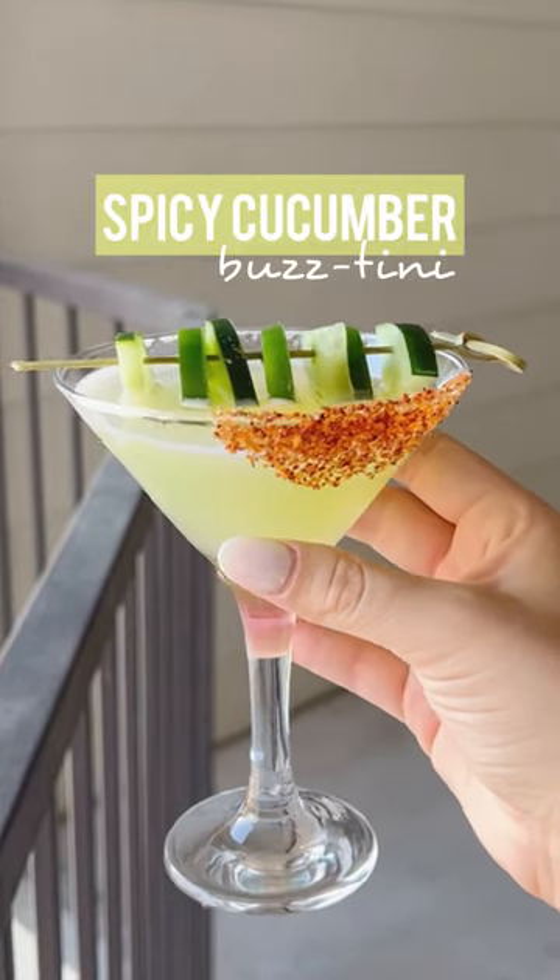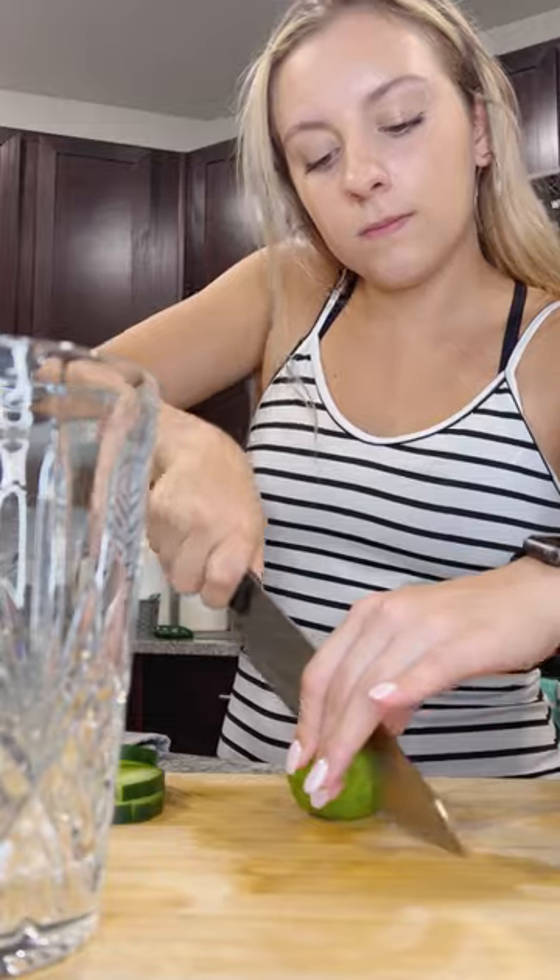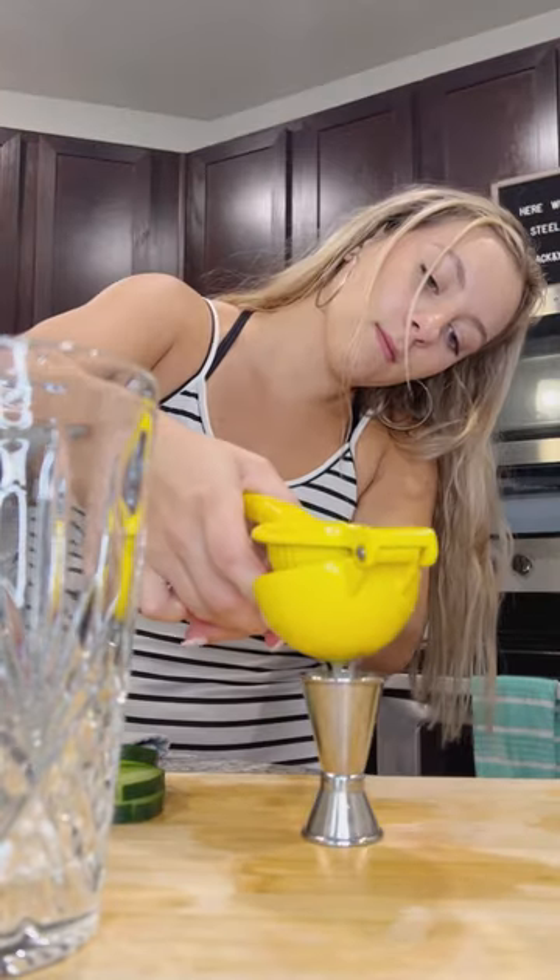Add a little kick to your weekend with this spicy cucumber buzz-tini. I started with a few cucumber slices and then juiced one ounce of fresh lime.